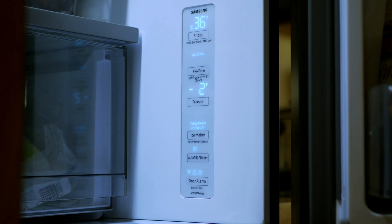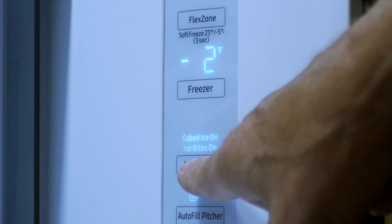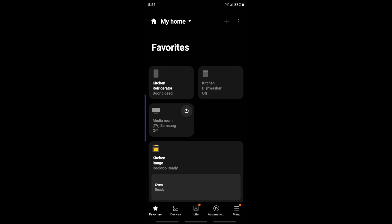You replace the filter. This button here says filter reset — three seconds. I held this button down for three seconds and the reset did not take place. I tried that several times and it did not work.